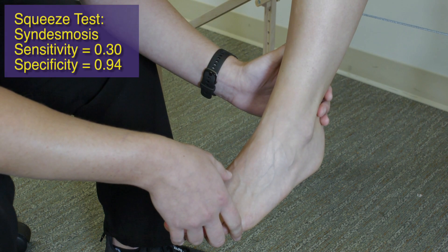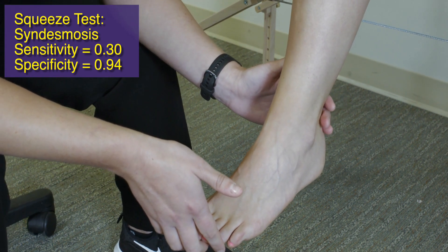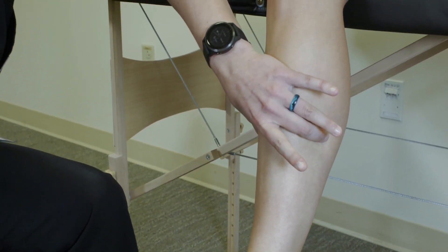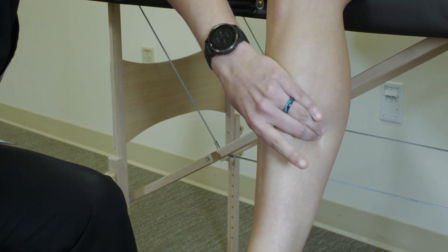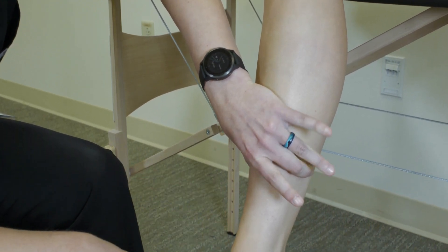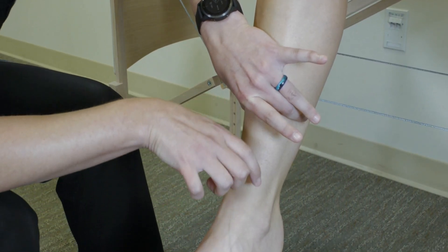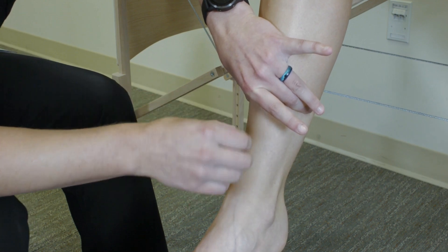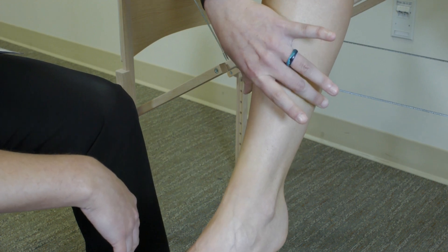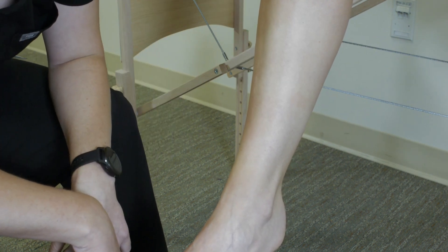The last test is the squeeze test, used to evaluate folks who are suspected of having a high ankle injury. You get a good grasp over the tibia and fibula, usually about mid-leg, and apply a squeezing force going down the leg. When you apply this force, you're working with levers — you're splaying the tibia and fibula apart from one another, putting stress on the syndesmosis between them. A positive squeeze test means the patient has pain with this maneuver, indicating likely injury to their syndesmosis.